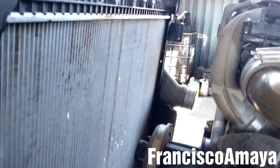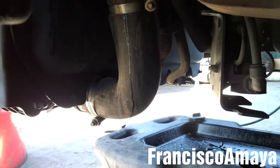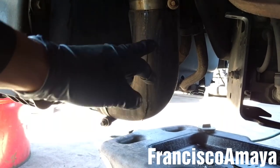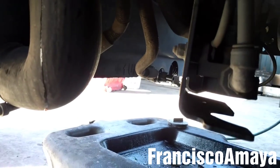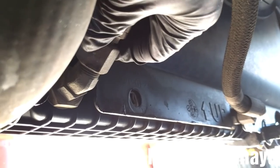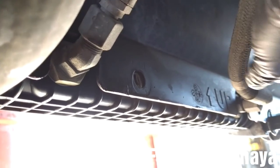All the top components of the radiator are completely removed, so the radiator is ready to be removed. Now I'm going to be removing the bottom radiator hose and the two transmission cooling lines, using a 15/16 wrench to remove the hose.